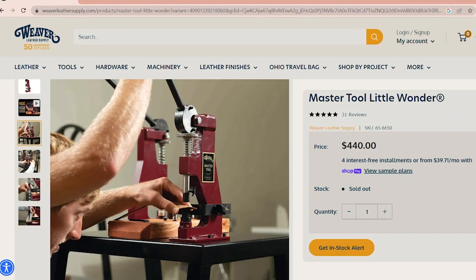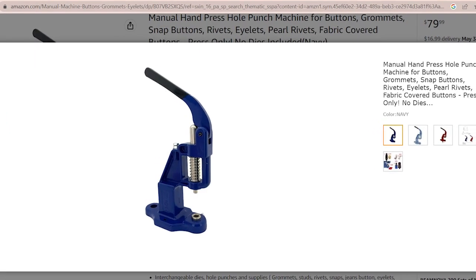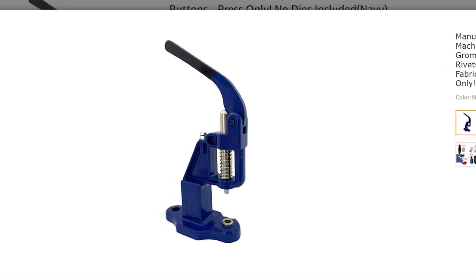They do sell alternatives — I think Weaver sells one called a Little Wonder, and you can find similar ones all over Amazon. They're these little tools where you can set snaps and rivets with interchangeable heads — little anvils and impression tools. They're around a hundred bucks or so.